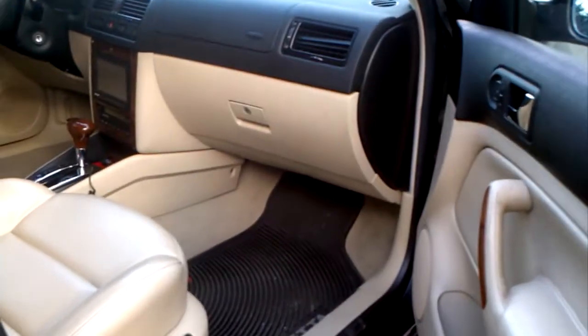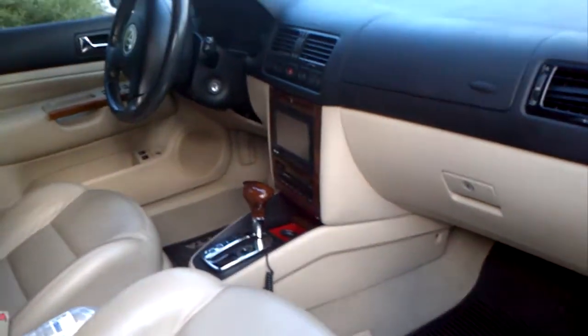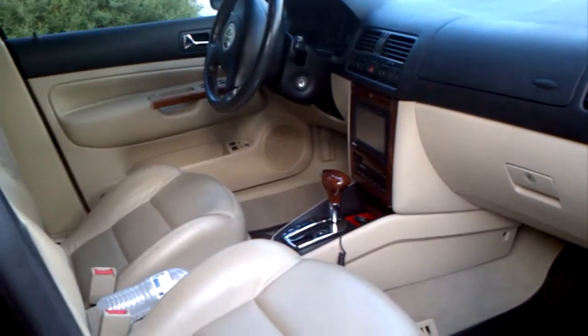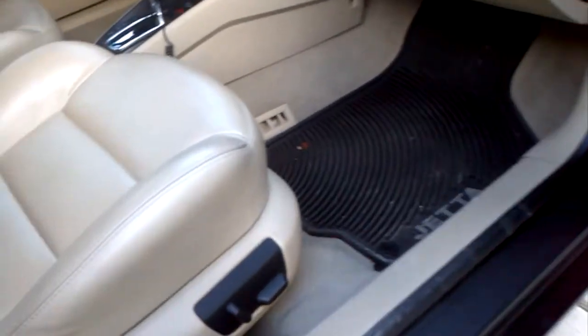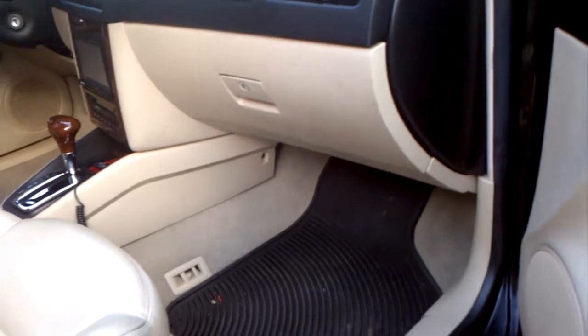I'll be cleaning it and then cleaning the inside. The interior is pretty dirty because I've torn it all apart to get the stereo and stuff in. I've had this whole thing pretty much apart, so I'm gonna clean it all back up, vacuum it out and everything. The interior is pretty spotless except for a couple marks I made, but I know how to clean them.